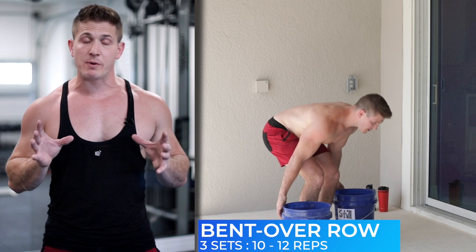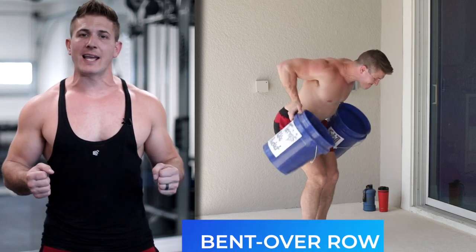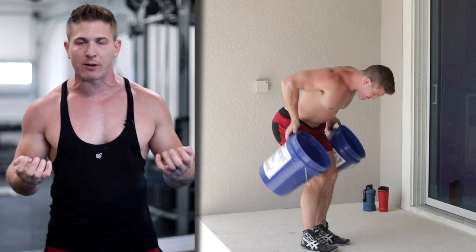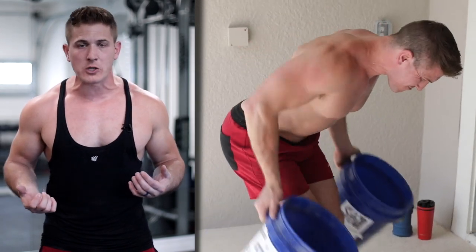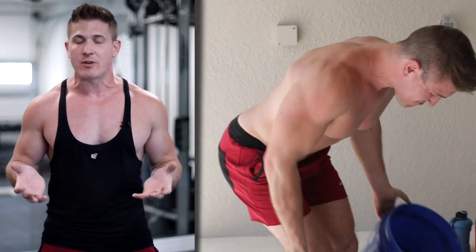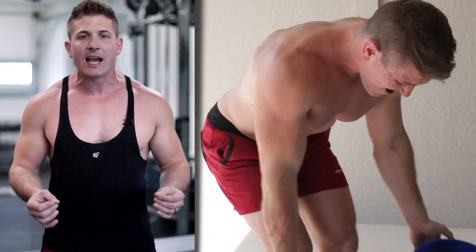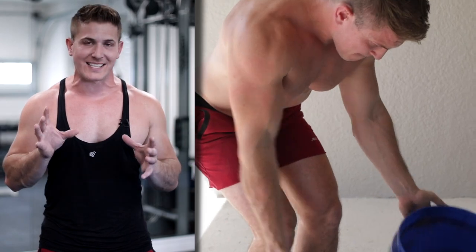Now it's time to train a little bit of back. We're going to do a bent over row, and instead of grabbing the actual handles on the bucket, you're going to grab the sides of the bucket with your fingertips. This gives you a bit more range of motion as you bend over and move your arms up and down. Make sure the buckets have equal weight, and you're pulling back with your elbows and flexing and squeezing your back the entire time.